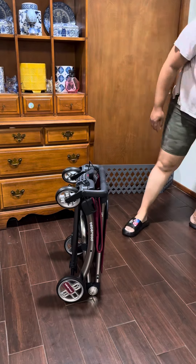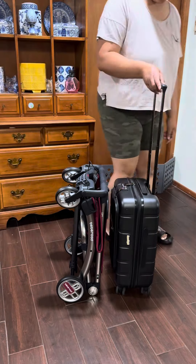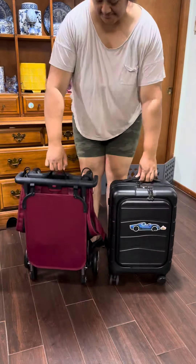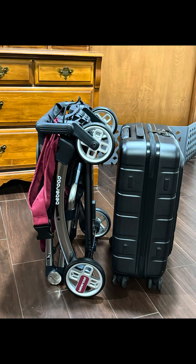Not only does it fold in a really cool way, look how small it is folded. This is it next to a standard sized carry-on luggage — safe to say you could probably put this in an overhead bin.